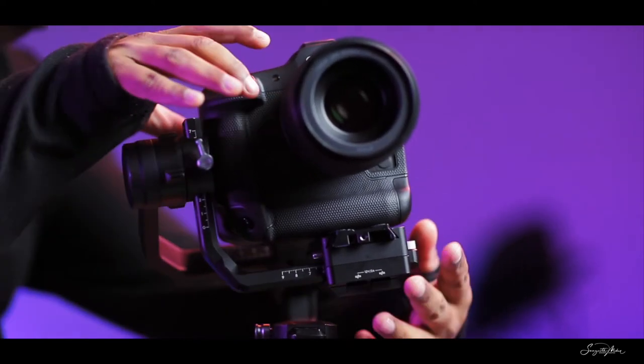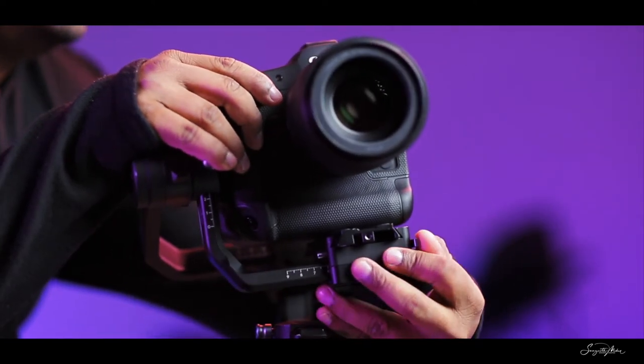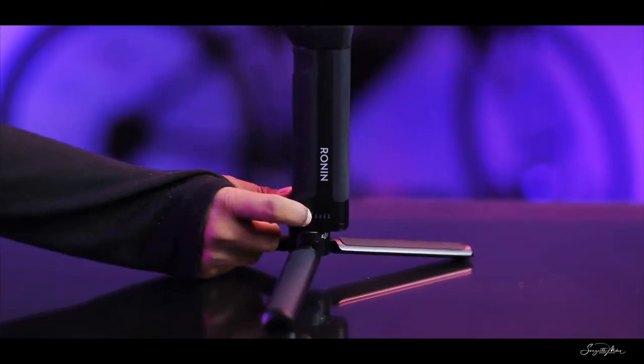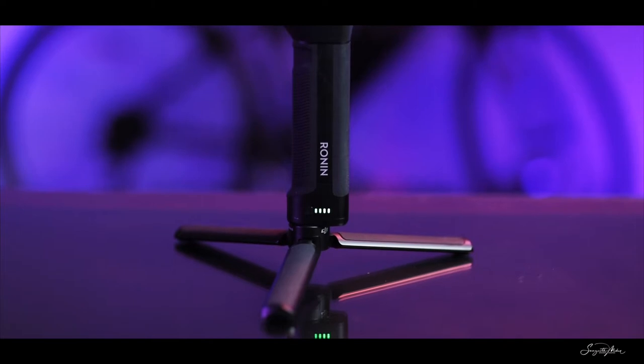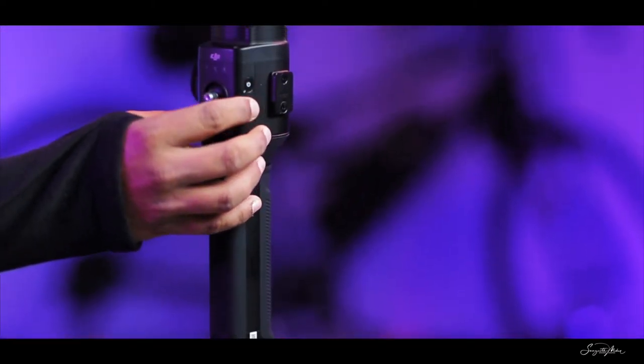When an EF lens — say the Nifty 50 — is mounted on the R3 with an R mount adapter, all these gimbal functions are still available. But there might be a slight time lag compared to the RF lenses.